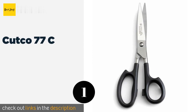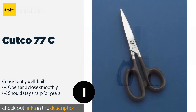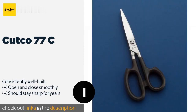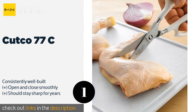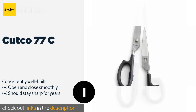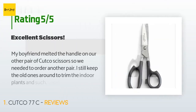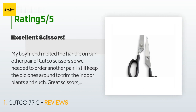The number one is the Cutco 77C. The Cutco 77C are among the most durable and powerful choices available on the market today, and for good reason — they can actually cut through a penny without damaging the blades, so chicken bones don't stand a chance. This product is available on Amazon for $106. Check out the link in the YouTube description below. The average rating is 4.6 stars with more than 255 customer reviews.